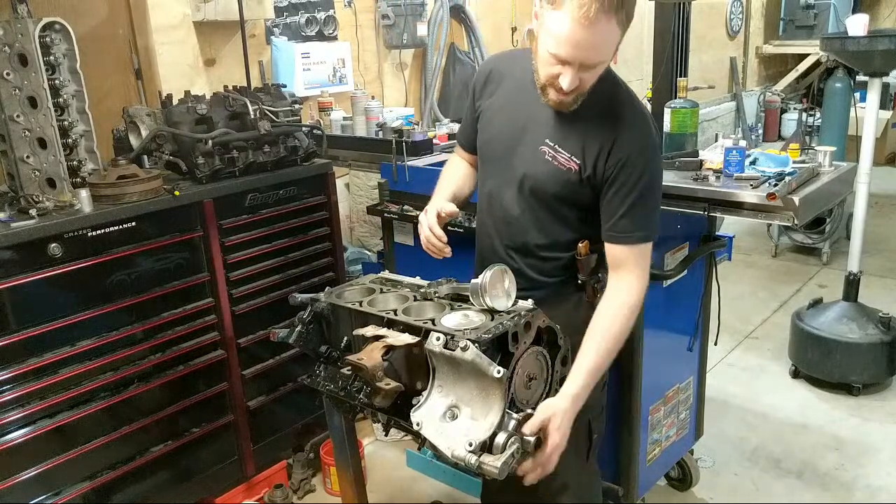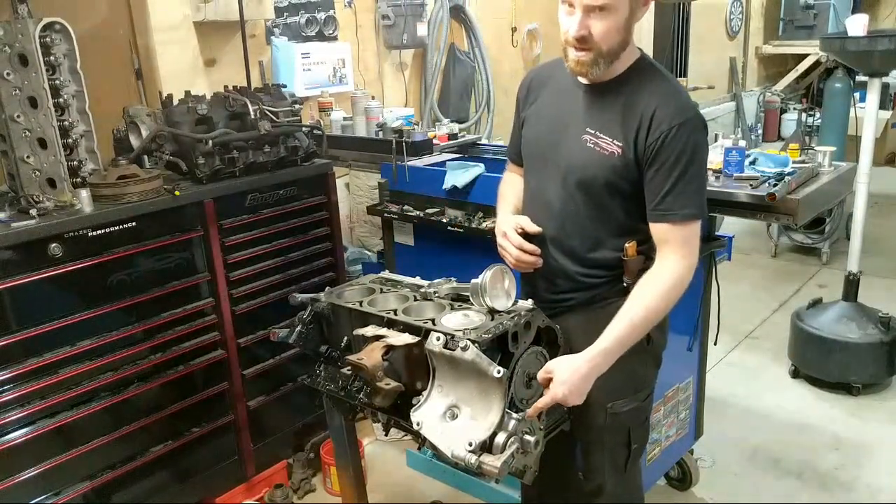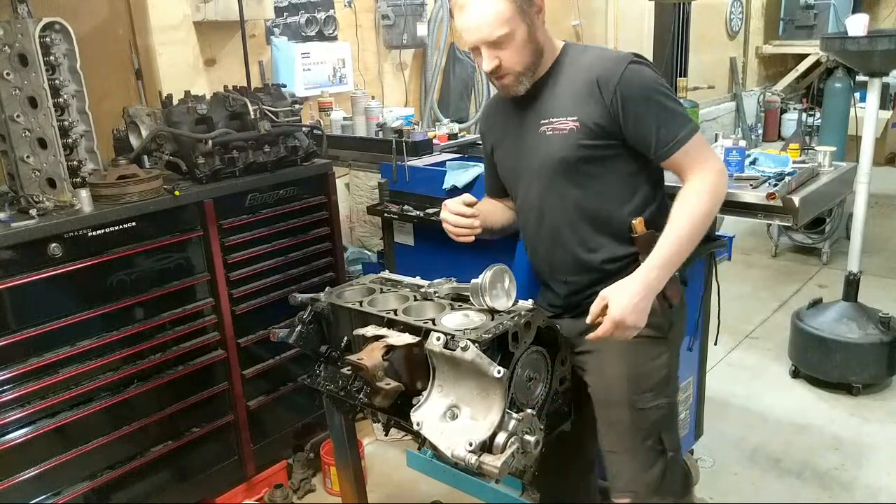We're going to dive into the oil pump situation here. I did not replace the stock oil pump, even with oil pressure issues, and I'll explain why in a little bit.